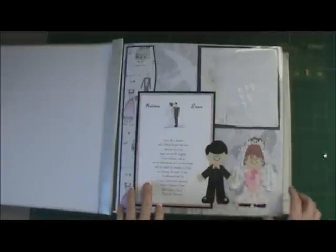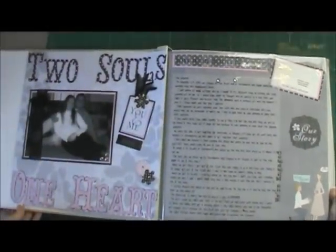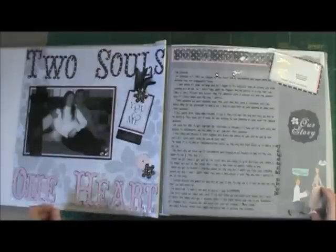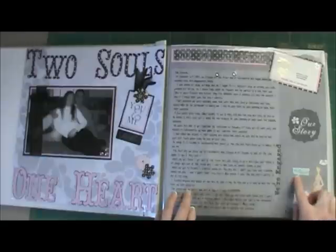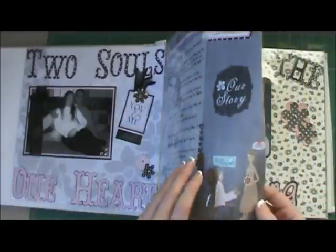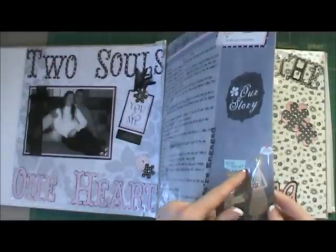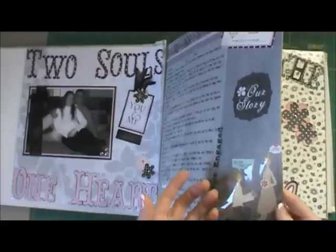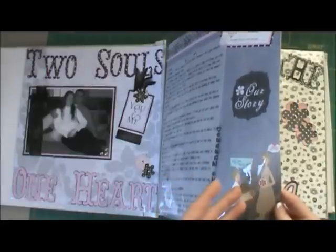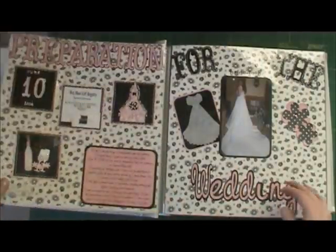I used the Everyday Paper Doll Dress Up cartridge. I did mine in black and pink and silver — those were our wedding colors. I did a lot of journaling in this, and then I had collected these little sticker-type things that I was going to use in my album. After I got my Cricut I realized I could do it prettier, but I still felt like I should use them because I had bought them all, so I tried to incorporate them into it.